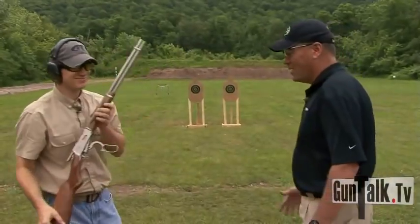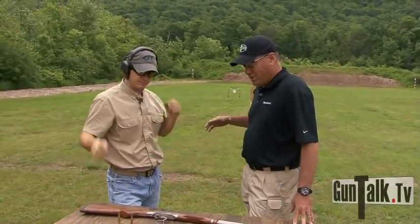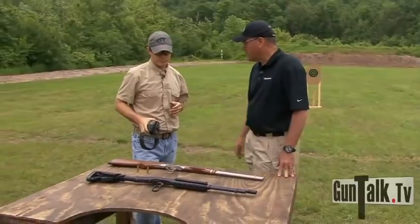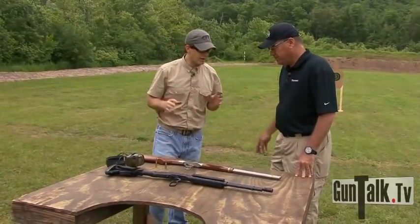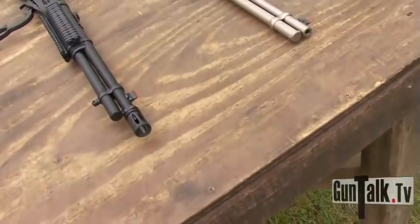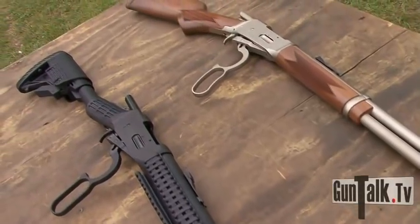Works great. At that range or even further out — it's 100 yards — you've got a great hog gun and deer rifle. And it's also drilled and tapped for optics if you like. So a lot of uses for these guns. Lever actions are just fun to shoot. If you don't have a lever action, or if you're thinking about updating to a modern one, take a look at the Mossbergs.